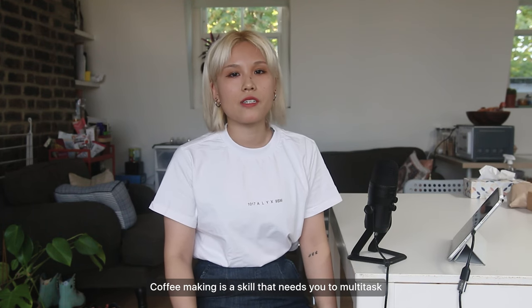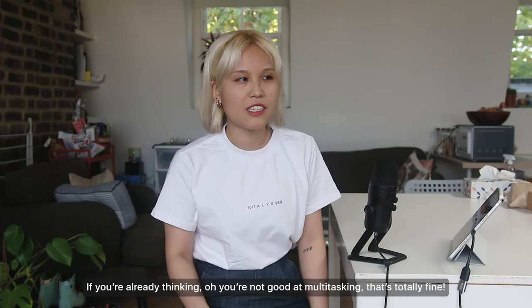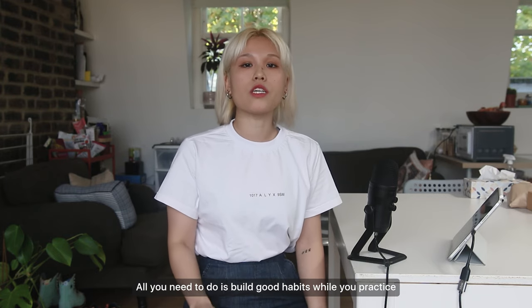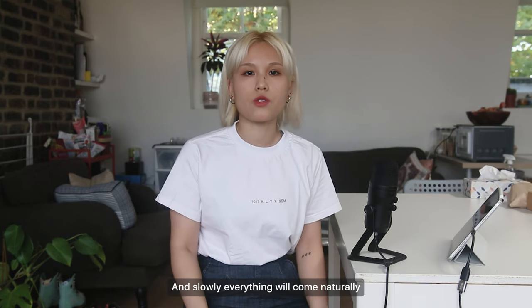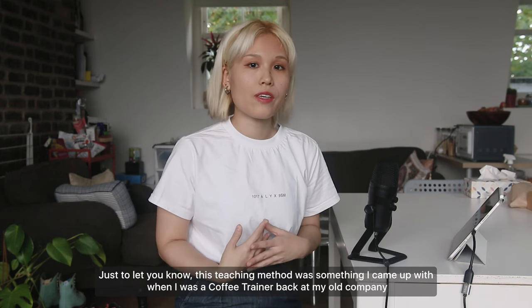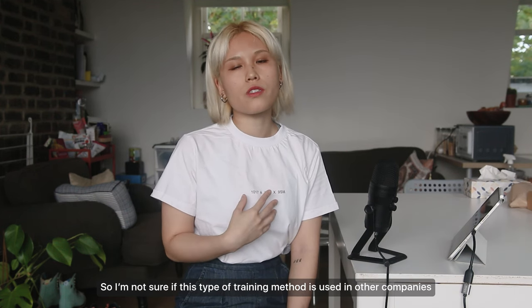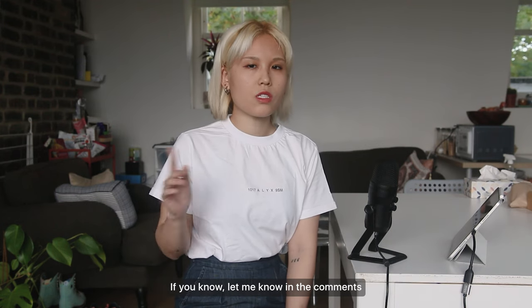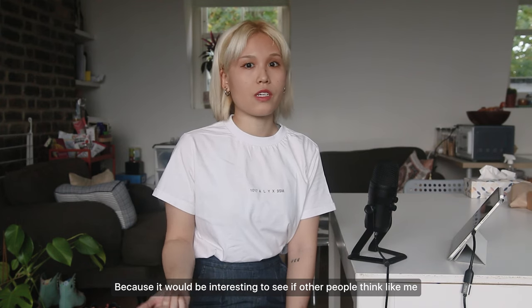Coffee making is a skill that needs you to multitask. If you're already thinking you're not good at multitasking, that's totally fine — no one's a natural at it. All you need to do is build good habits while you practice and slowly everything will come naturally. This teaching method was something I came up with when I was a coffee trainer at my old company, so I'm not sure if it's used elsewhere — let me know in the comments!